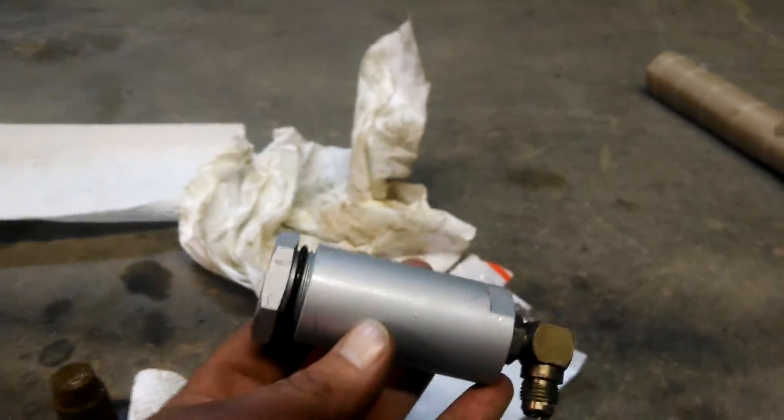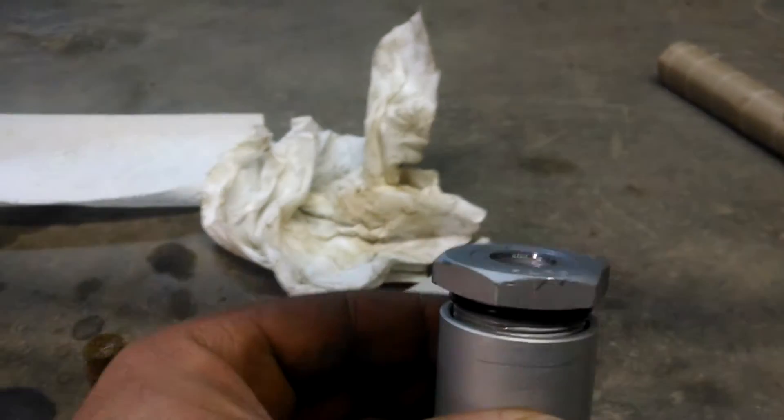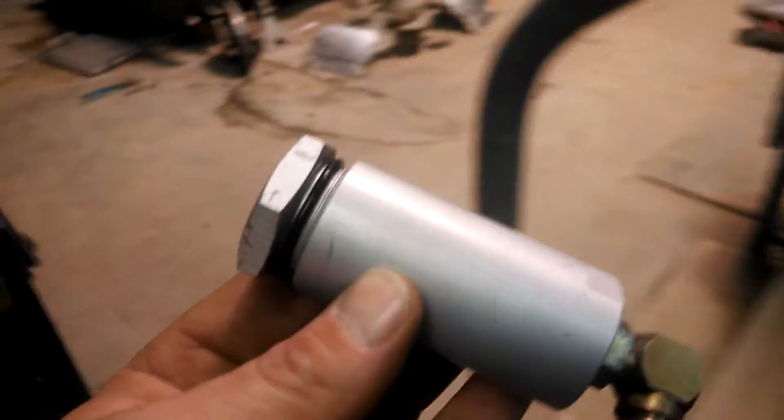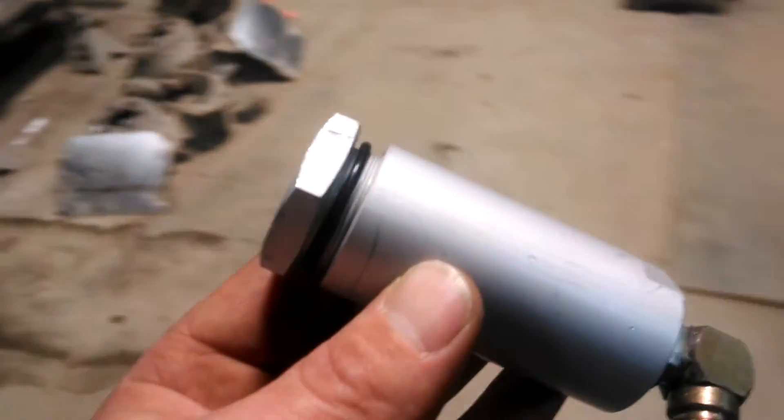I do not have anybody to hold the camera, so what I've done is screwed that together. I'm going to go ahead and screw that all the way in so that the o-ring seals and then it will be ready to reinstall.